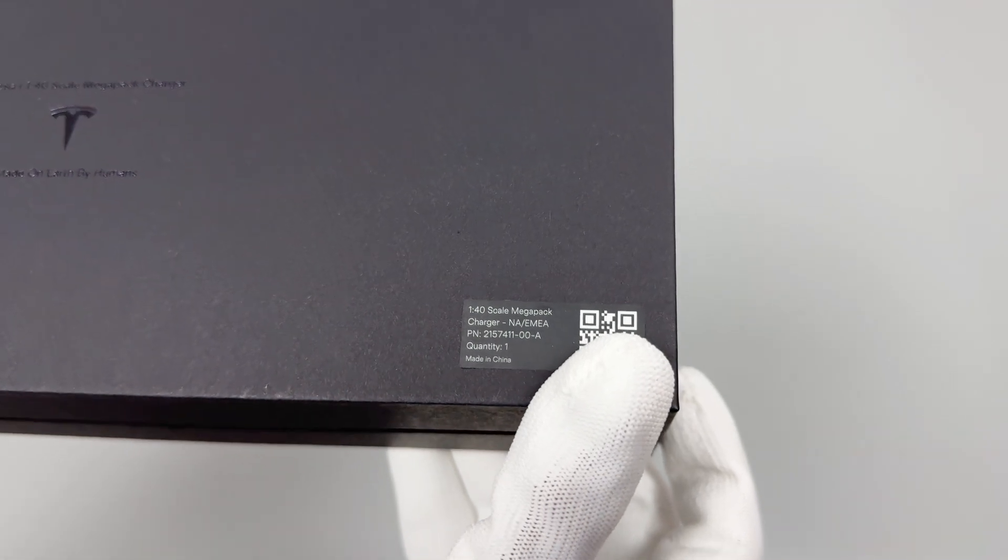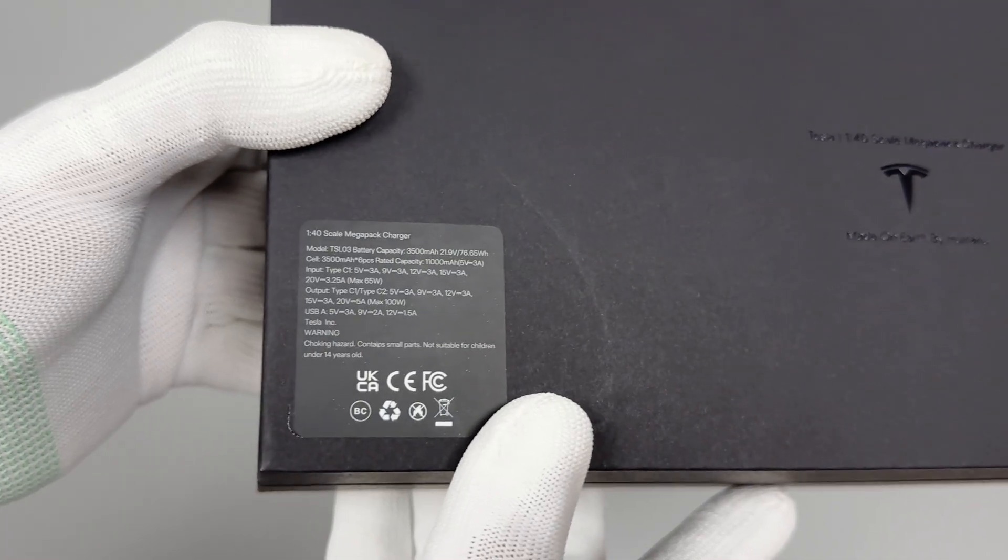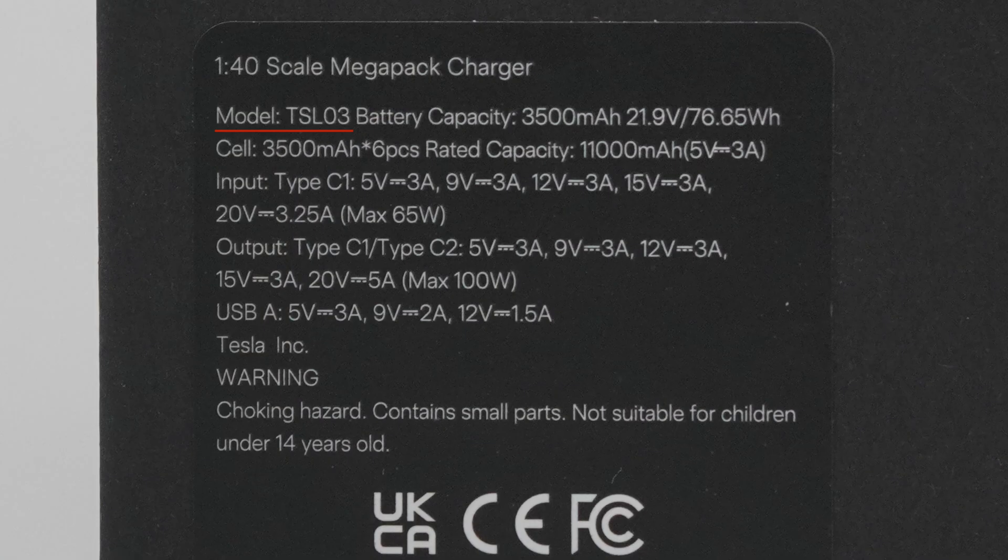The name is 1/40 Scale Megapack Charger, model TSL03. Battery capacity is 3500 mAh, 21.9V, 76.65Wh. Rated capacity is 11,000 mAh, 5V, 3A.